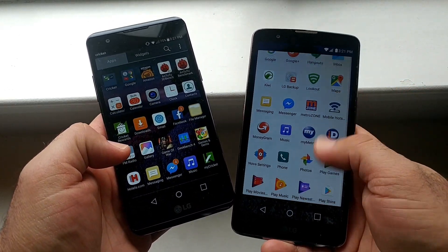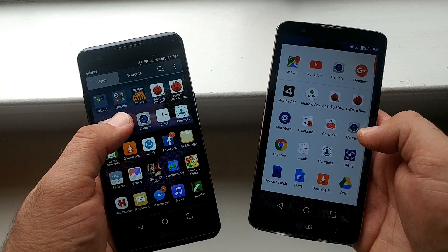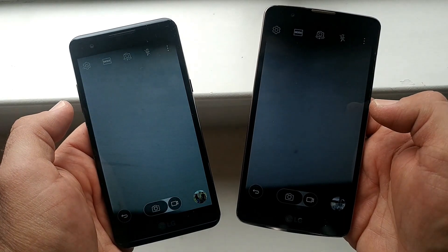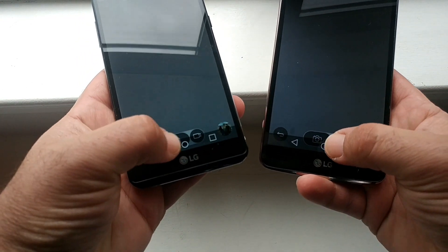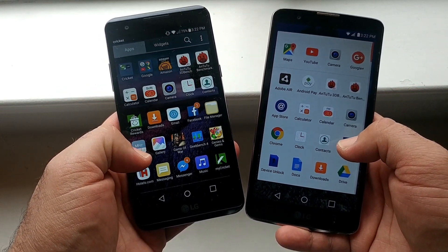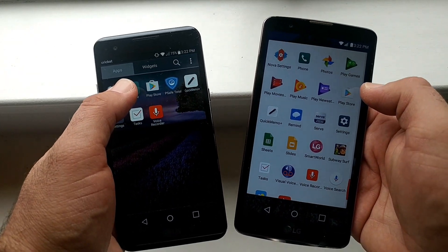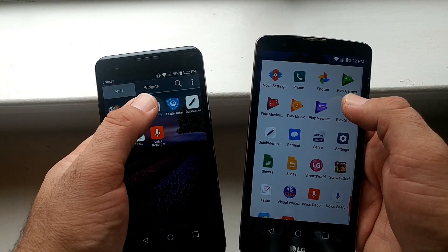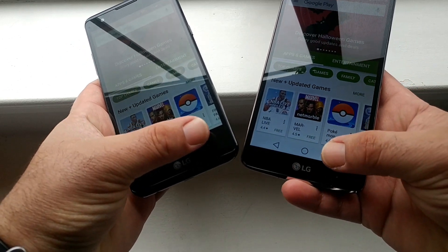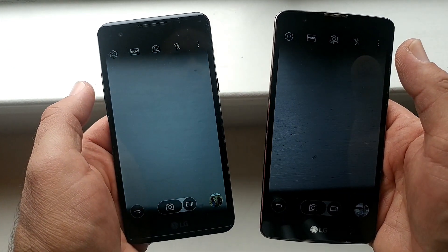Let's go to the app drawer now. I am running the Nova Launcher on the LG Stylo 2 Plus. Let's open up Camera at the same time — one, two, three. Wow, same time! These two devices really are very similar when it comes to speed. Let's open up the Google Play Store — one, two, three. You guys can see they are just opening up at the same time.